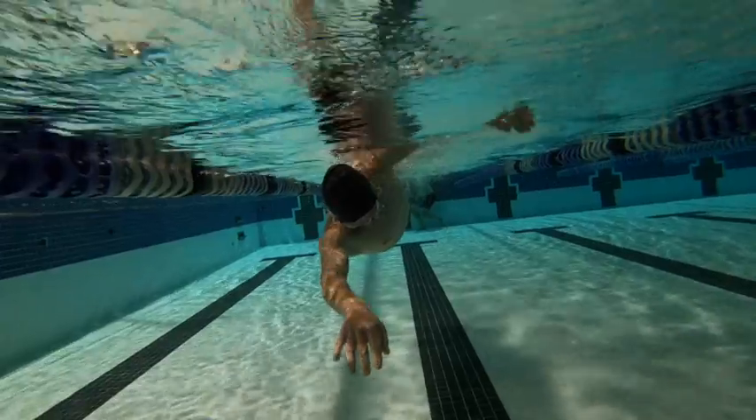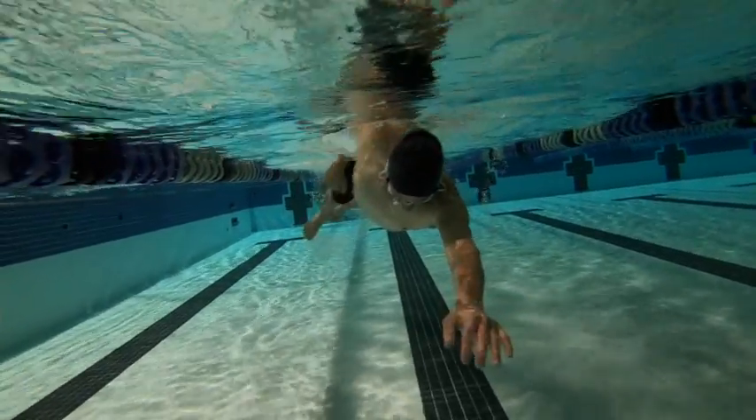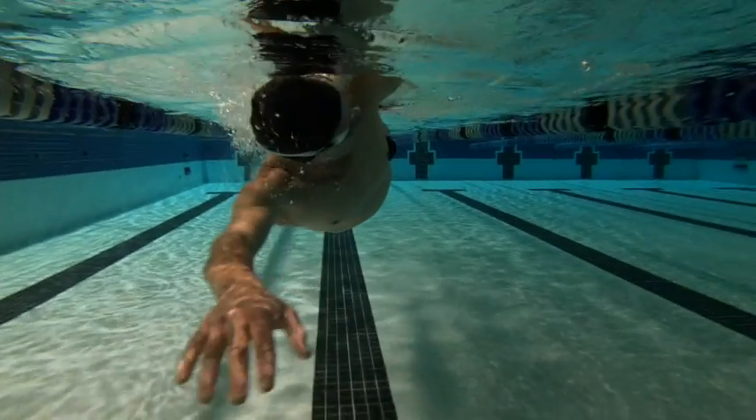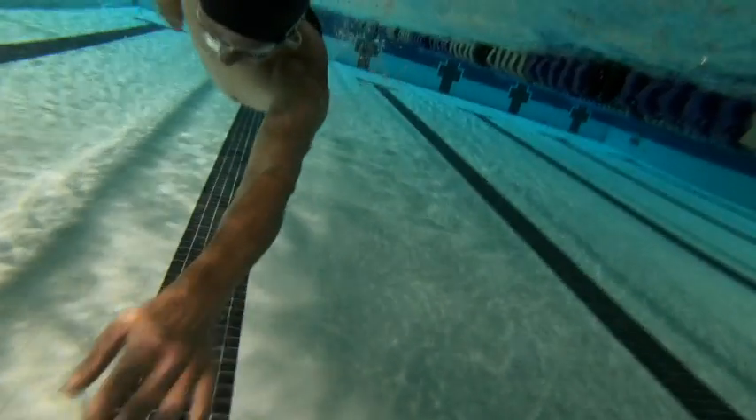For the most part, most of the strokes are nice and wide right where they should be. I'd like to see the left elbow push itself a little straighter — I know it's hard to tell in the water. Good work.